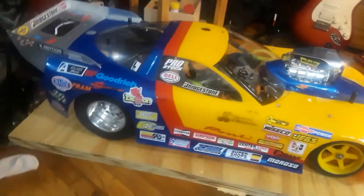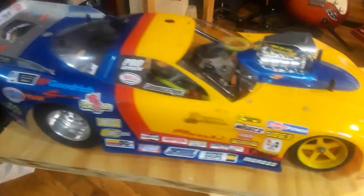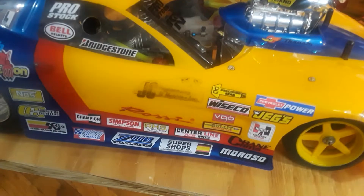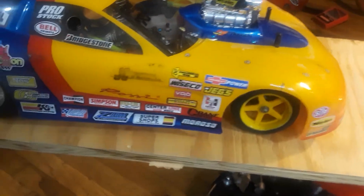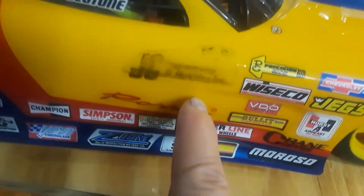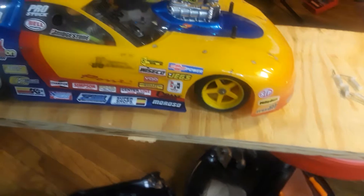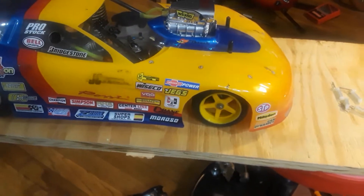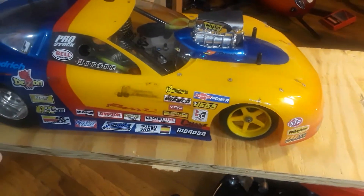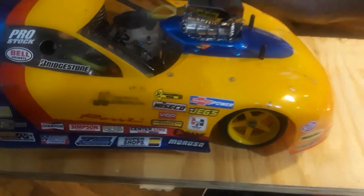This is a pro modified drag car. You can see this old sticker here — it's called JC Hobbies. That's the guy I got the car from; his name is Carlos. Carlos and I became very good friends for many years — he's pretty much like my brother. I'm going to remove the body now.